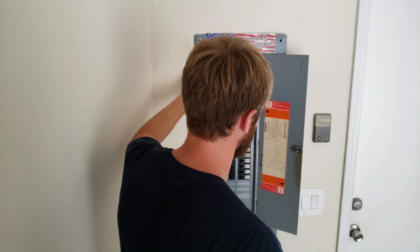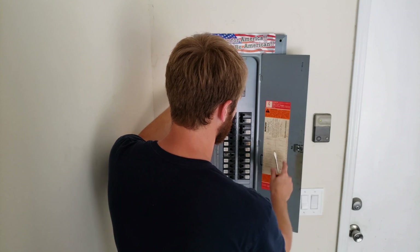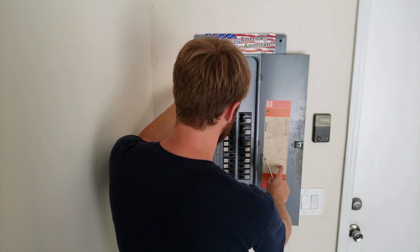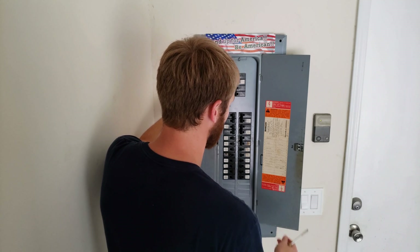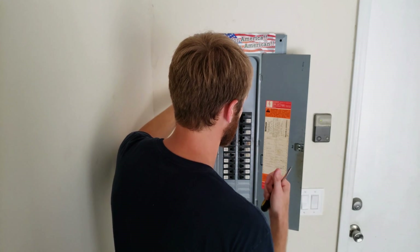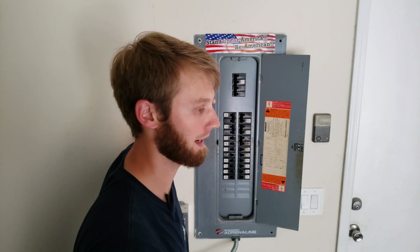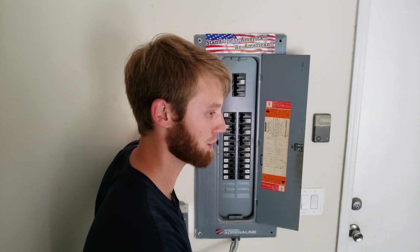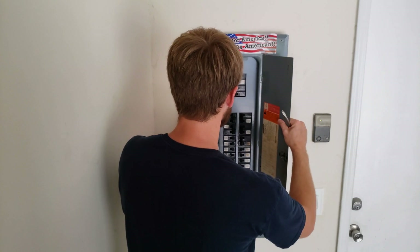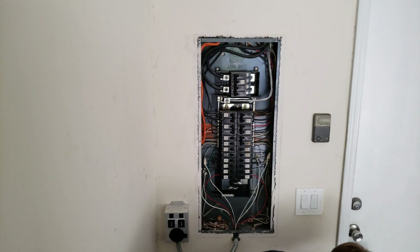I'm going to take this electrical panel off — it's always good practice to shut the main breaker off before doing this, but for this video demonstration I won't. All the breakers on your panel should be labeled. You need to decide where you're going to run and hook these circuits up. I want to run my refrigerator in the kitchen and the receptacles in my master bedroom, because that's where my window unit is and the space I'm going to keep conditioned.